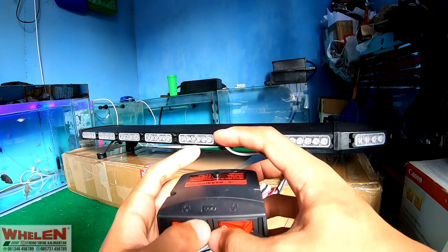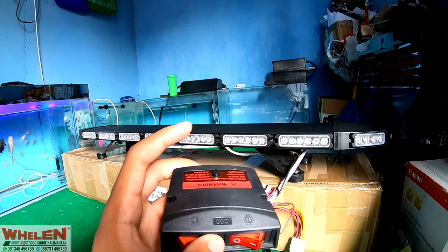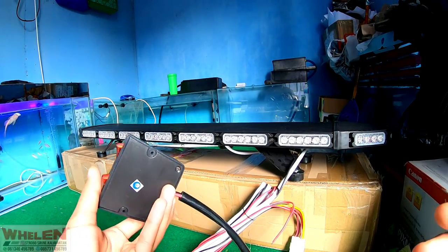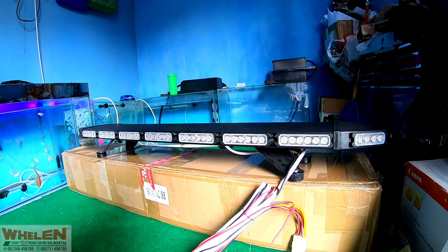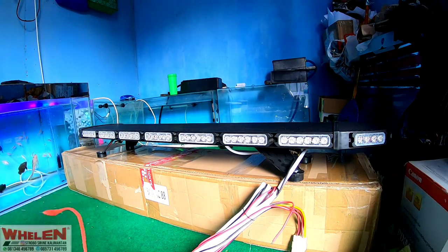Di sini ada on-off, di sini ada mode ya, belakang ini ada mode. Kita akan coba menggunakan aki 12V, dengan ampere berapa ya? Kemarin ya, lupa ampere-nya berapa.